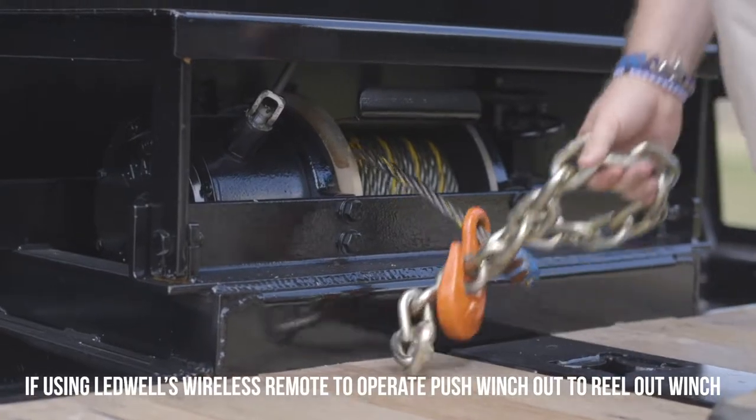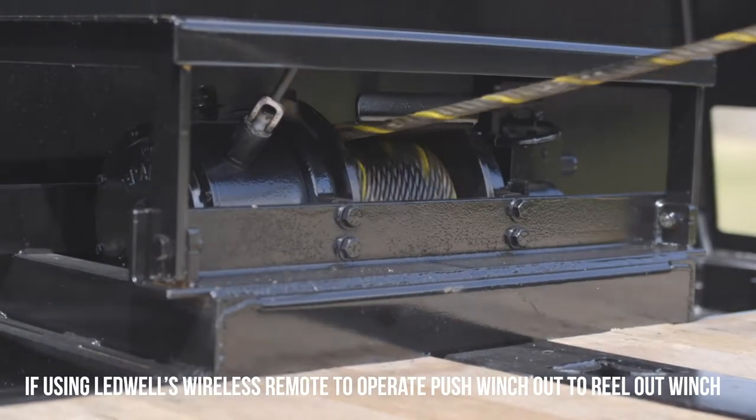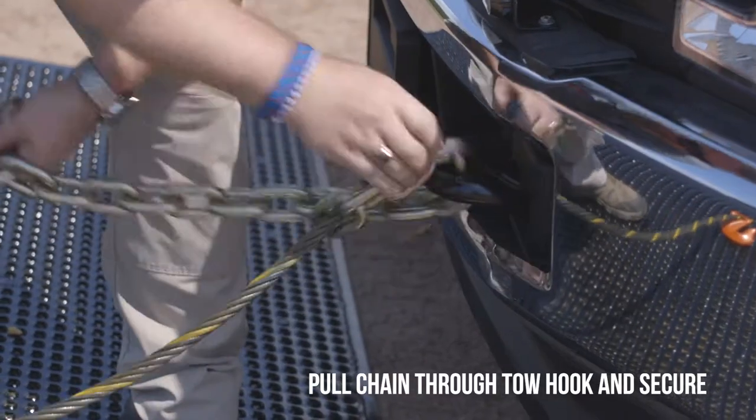If using Ledwell's wireless remote to operate, push winch out to reel out the winch. Pull chain through tow hook and secure.